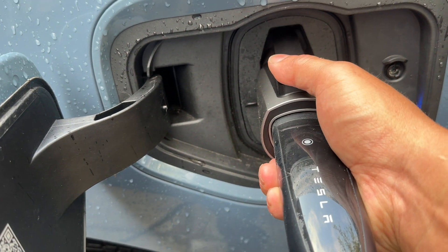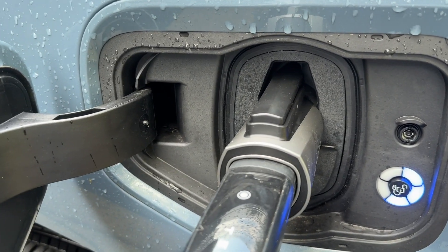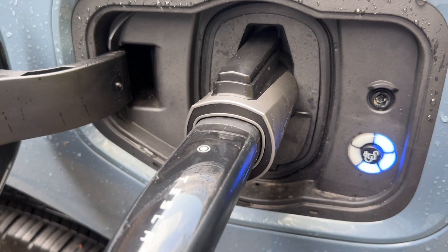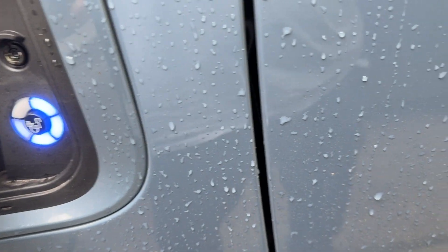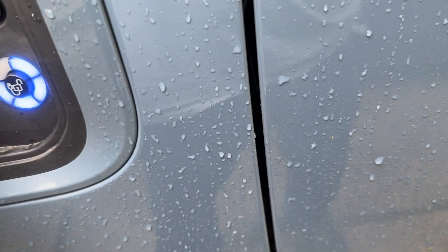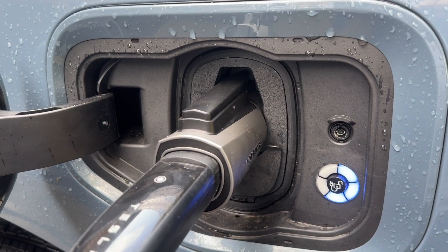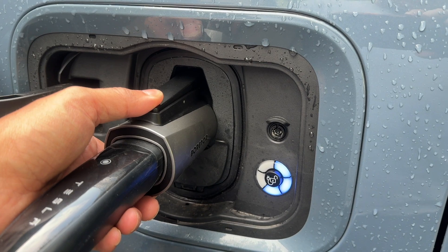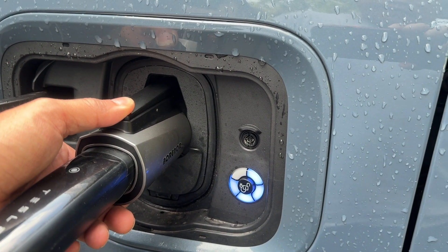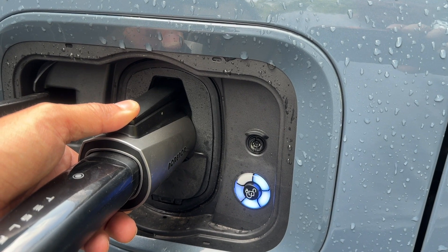What if I unplug this just a little bit so it doesn't click all the way in? Now it's charging — oh no, it's not charging. Let me unplug it significantly. Still not charging. So let me put it all the way in and just press this button up — and it's charging. This is bizarre.